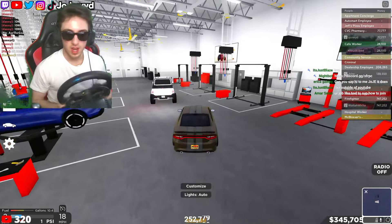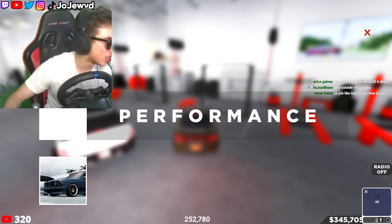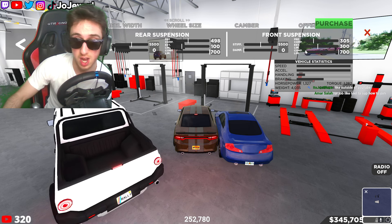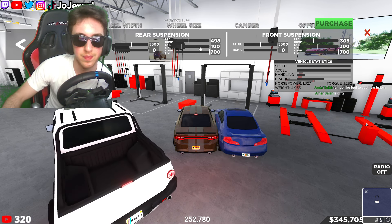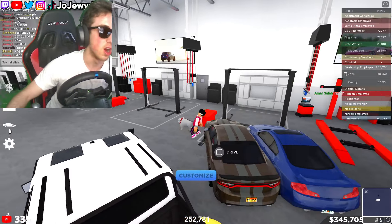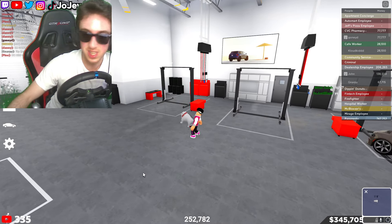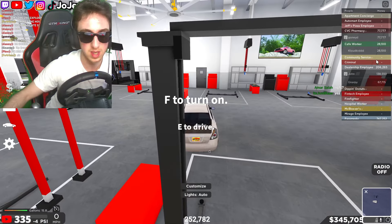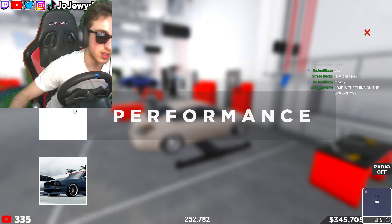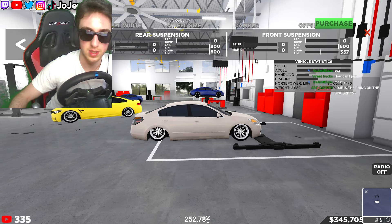We've made it in. Let's check out these settings — front suspension. Stiffness is stock, compression limiter is all the way up. Oh, that's what you gotta do — turn the comp limiter all the way up! I got it, I remember now. Just need a little bit of memorization. We gotta turn the comp limiter all the way up.